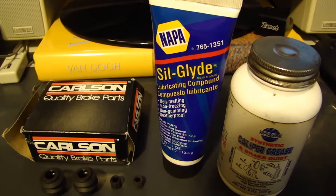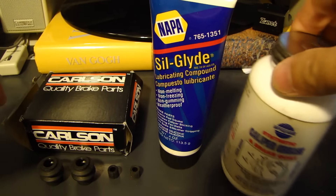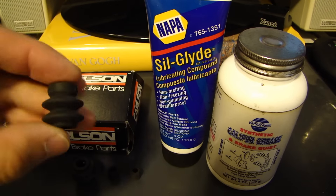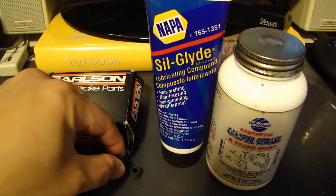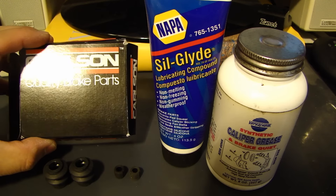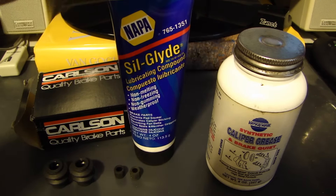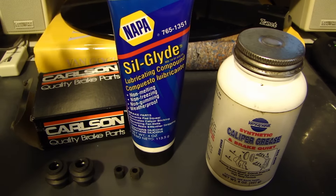I couldn't even complete the brake job, so I did some research and found out that it's really not recommended to use these types of grease on any rubber parts. Sometimes you'll see at the end of the slide pin you have bushings like this, or this type. These ones can come from a company called Carson, and there's a hardware kit you buy to replace any components on your brake.